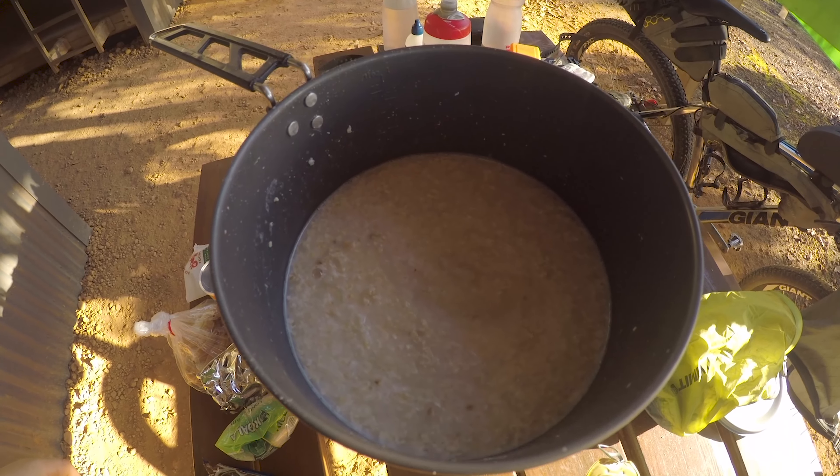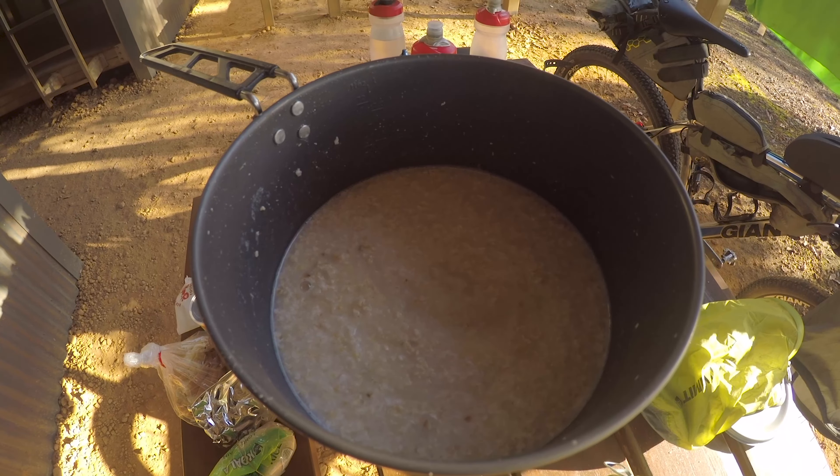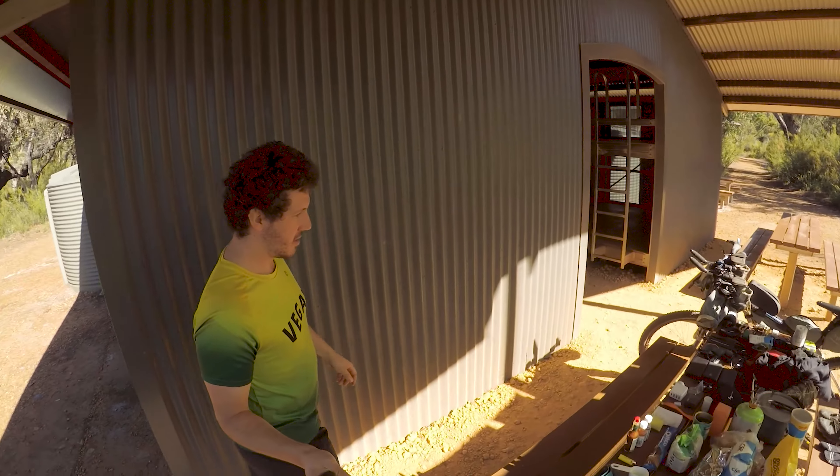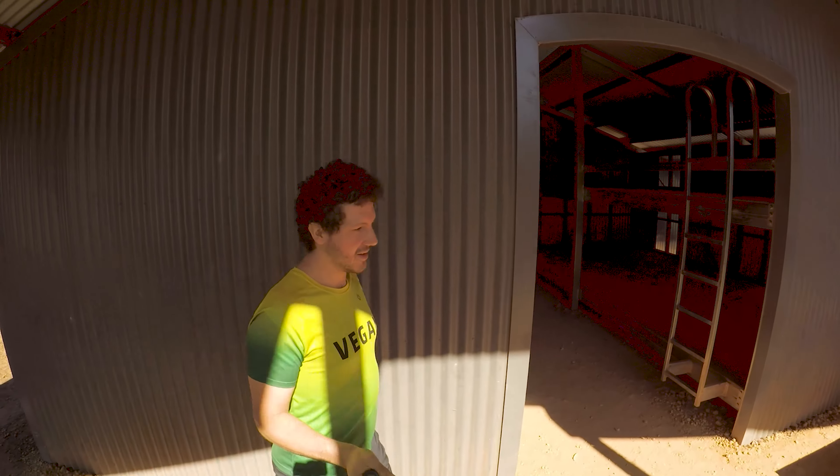Classic, just cooked up some oats. I'm going to eat these with sugar. I just did a gear check video, so make sure you check that out later. I went through everything fairly detailed.